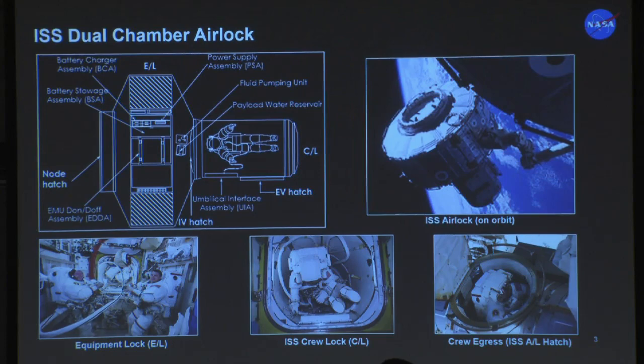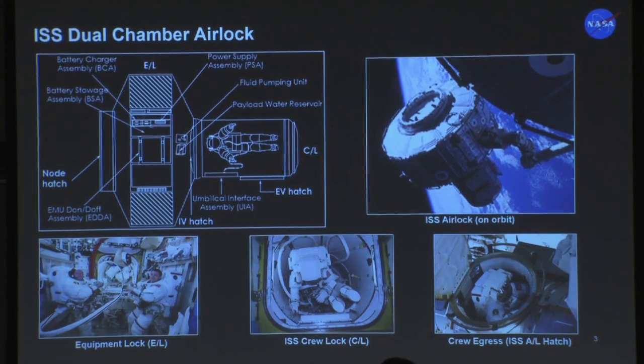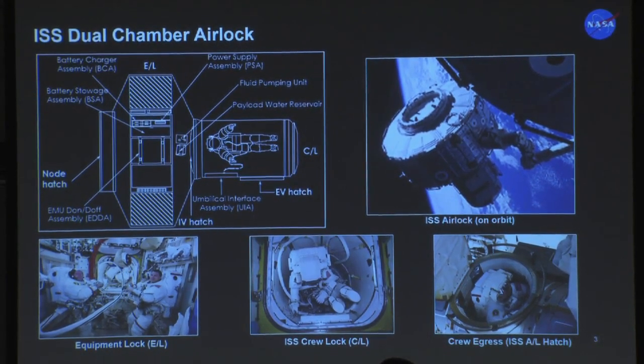The traditional way that we think about getting EVA access is through an airlock. This is the ISS dual chamber airlock. This is nice when you're in microgravity — you have a large volume that is your equipment lock. That's where you have your suits stowed, where you do all of your suit resizing and checkout before you go outside. But there's also that smaller volume, which we call the crew lock, and that's where you can fit two crew members very tightly before they go outside.